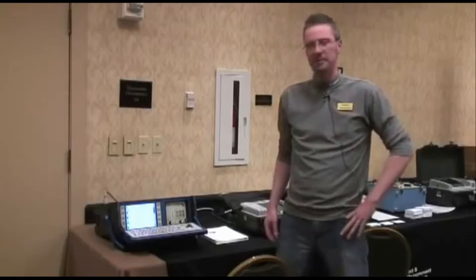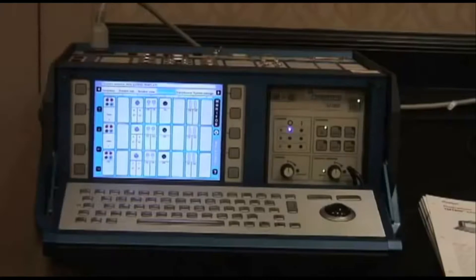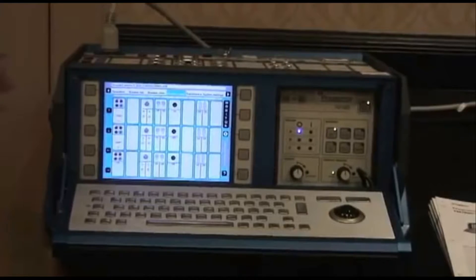It is also capable of doing vibration analysis on circuit breakers. Let's take a closer look at the TM1800 breaker timer.